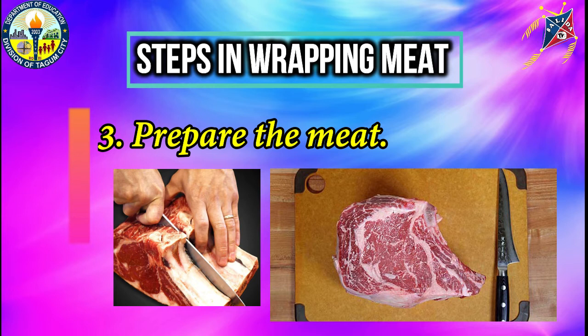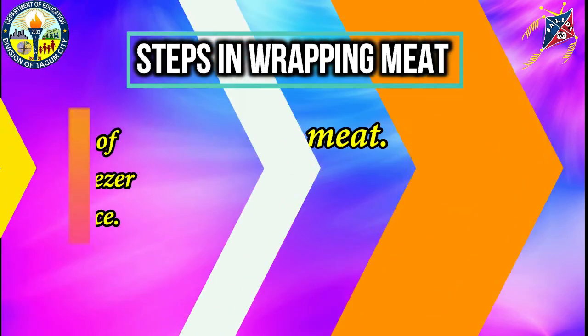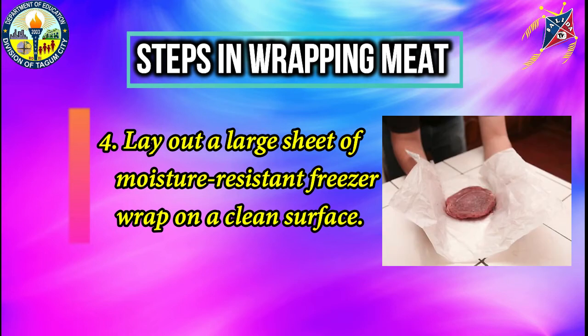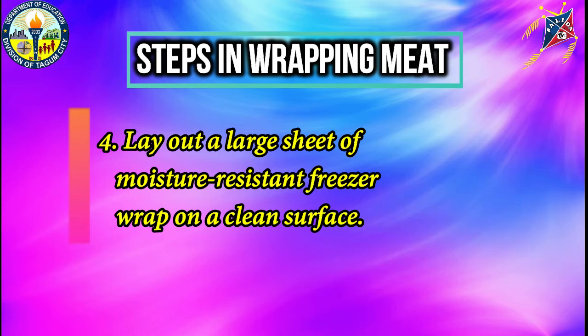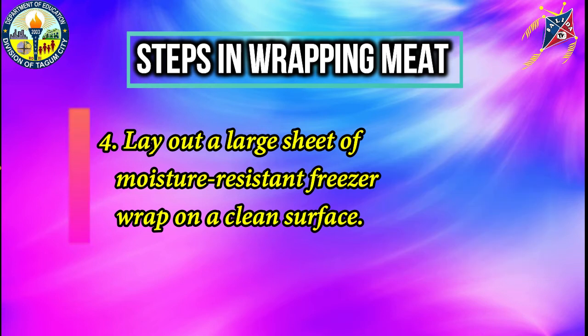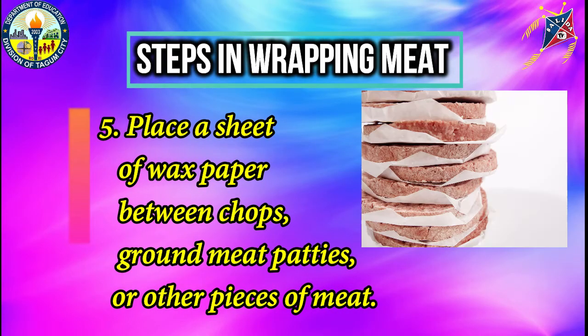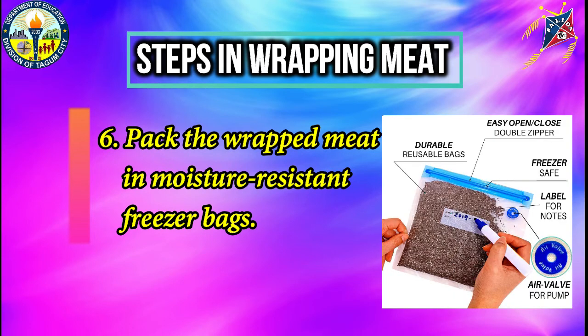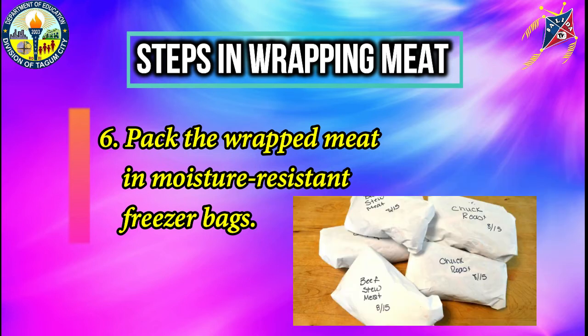Third step: prepare the meat. Cut excess fat off the meat before freezing with a sharp knife and remove bones or bony pieces that might pierce the freezer wrap. If you want to keep the bone in, pad the sharp parts with newspaper or butcher paper before wrapping. Fourth, lay out a large sheet of moisture-resistant freezer wrap on a clean surface. Make sure you use a sheet large enough to let the joined edges on each side fall down at least three times over the meat to be frozen. Fifth, place a sheet of wax paper between chops, ground meat patties, or other pieces of meat. This is optional but will provide ease of separation without thawing the entire package. And the last step: pack the wrapped meat in moisture-resistant freezer bags. Use a waterproof marker to label the bags with contents and date they were frozen.